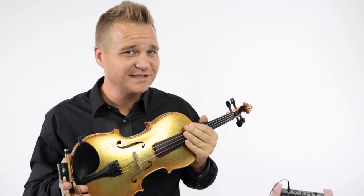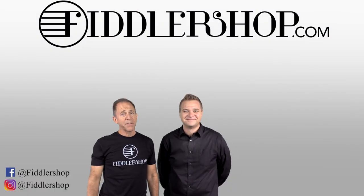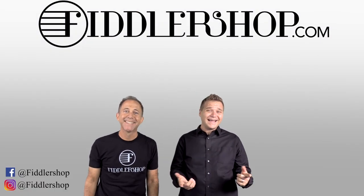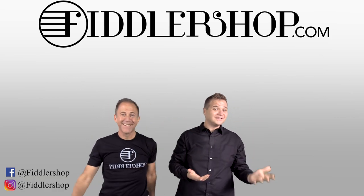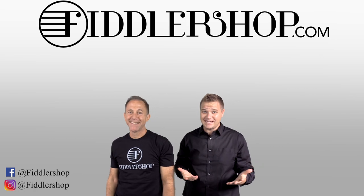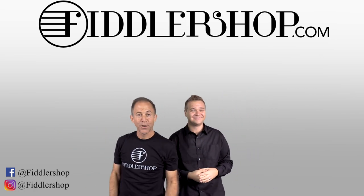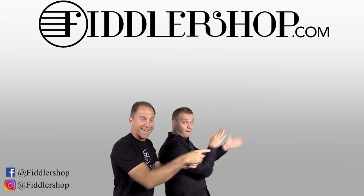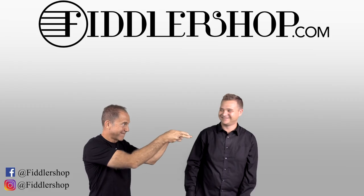You don't have to beat the devil at a fiddle competition to get this violin. You can pick it up by following the links at the end of the video. Thanks so much for watching, and we'll see you at FiddlerShop.com. I hope that was informative and helpful. If you want to buy this product, just click right up here. We would also love it if you subscribe to our channel so we can keep in touch. It's right over there. And if you want to learn more about us, click right here. Bye-bye from FiddlerShop.